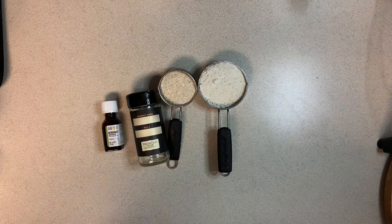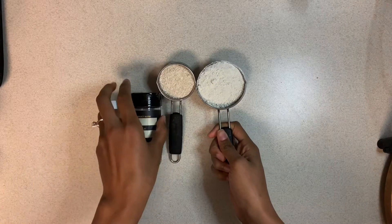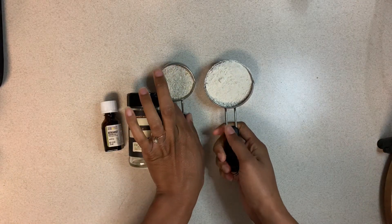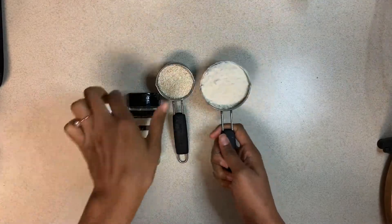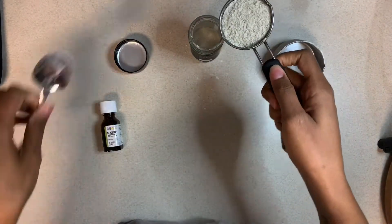Hey guys, welcome back to my channel! Today we're making DIY baby powder. All you'll need is a few powders, a jar, and some essential oils. The first powder that I'm making is bergamot — this is my favorite essential oil ever.